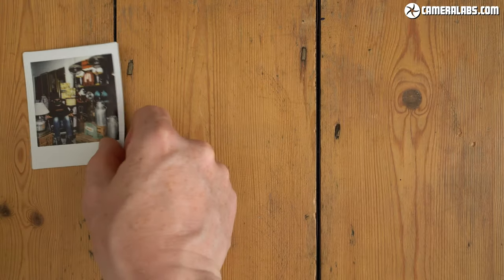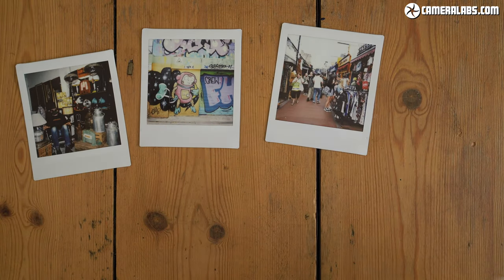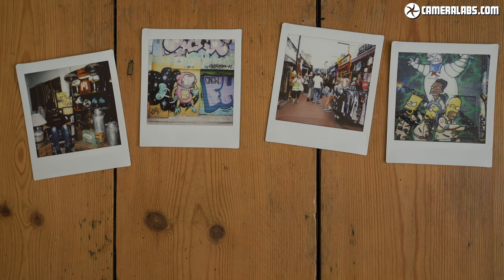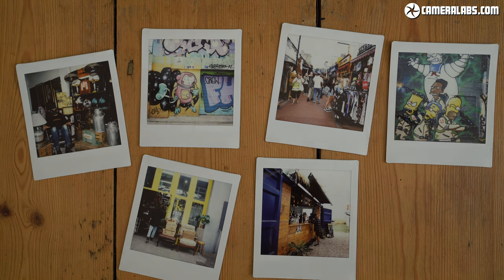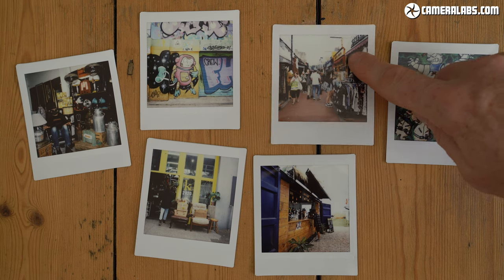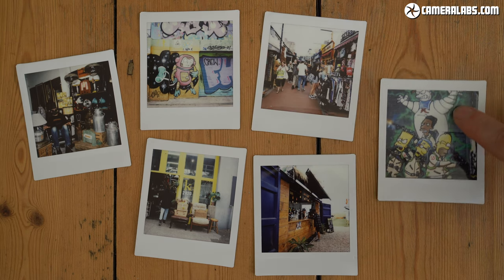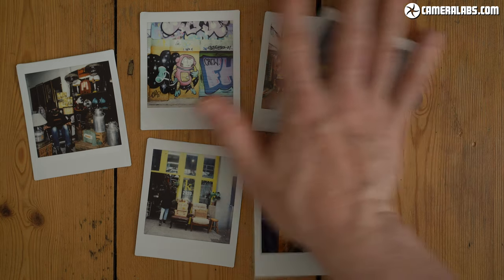Here's some shots I took with the SQ-1. The simple lens delivers mild wide-angle coverage that's suitable for general use, from portraits and selfies to buildings and landscapes. Exposure is again automatic, with the camera able to access shutter speeds from 1.6 to 1/400th of a second. That, with the fixed aperture and fixed film sensitivity, should cover you from fairly bright scenes to fairly dim interiors.